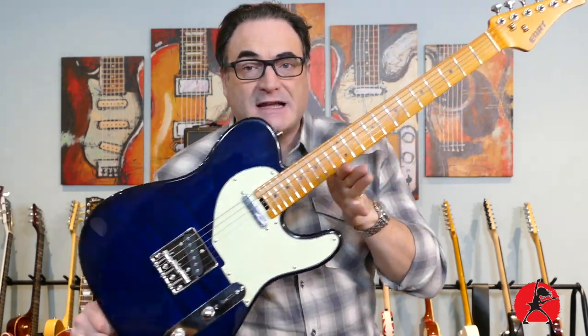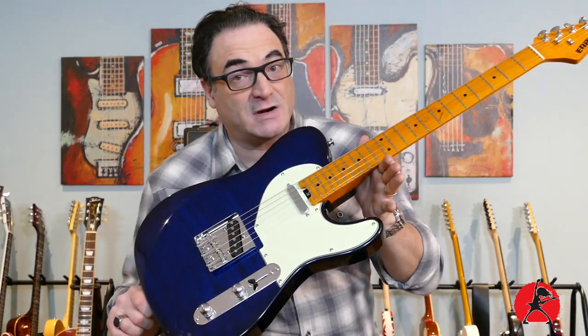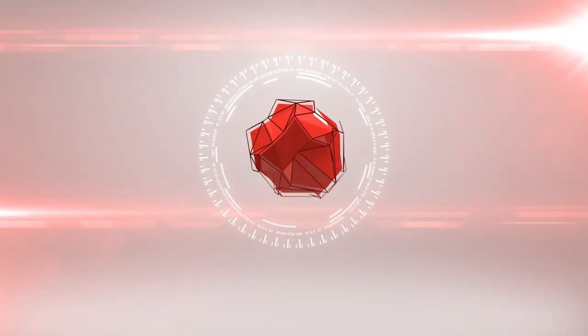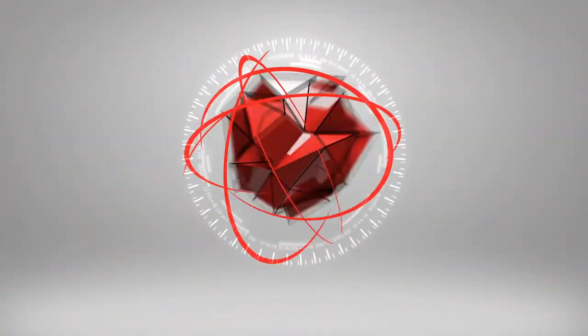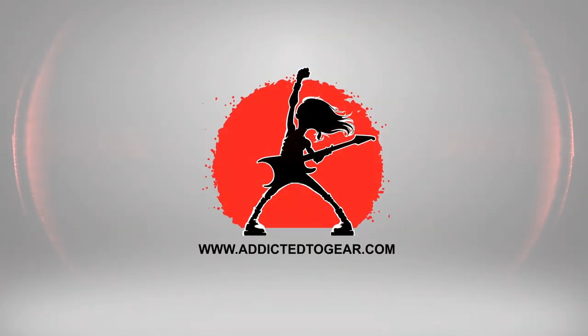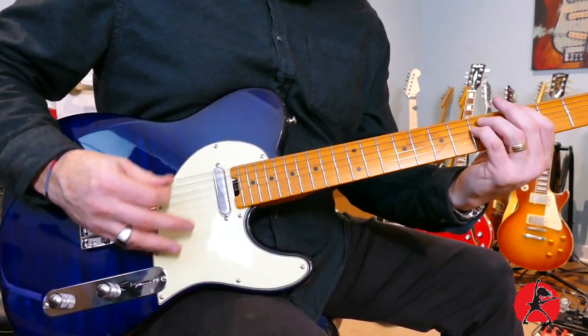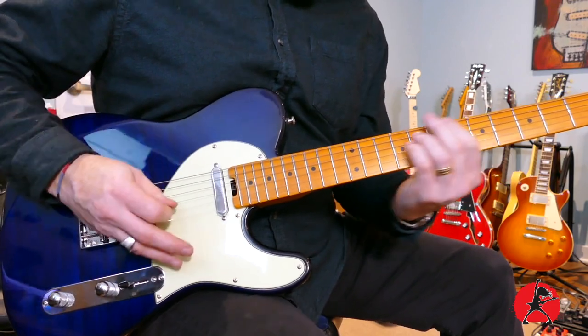Today we're taking a look at the URT NKC1 Classic Telecaster. Welcome back to another episode of Addicted to Gear. My name is Tony. Today we're taking a look at the URT Classic Telecaster.